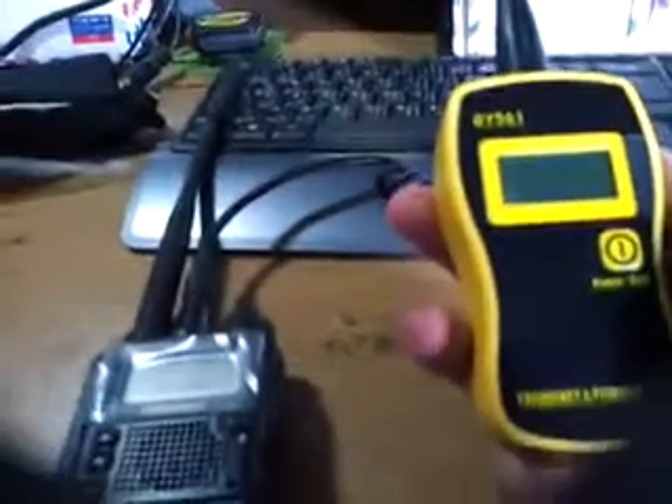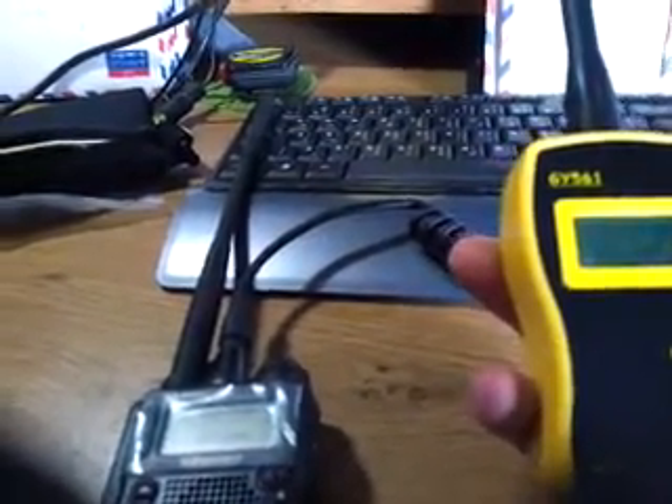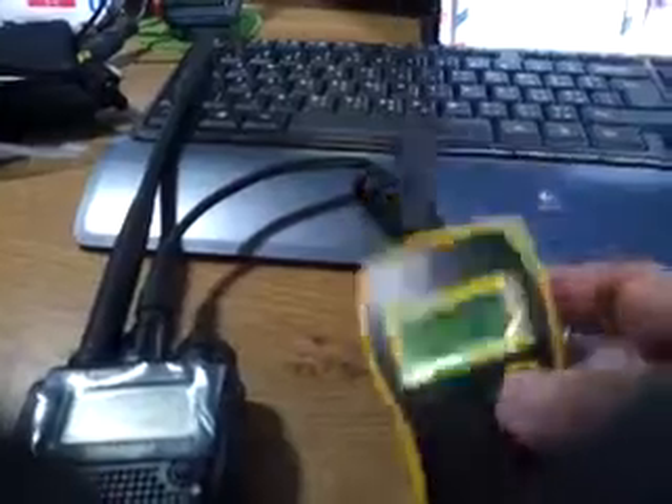It's a frequency counter — model JJY561 — just 50 bucks. I don't know if it's worth it or not, but I mean, it's 50 bucks.